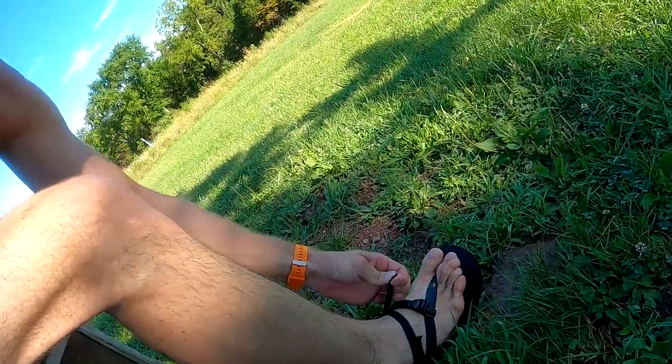I got frustrated. If I'm about to run a 50K with these sandals, I need to figure them out. In my frustration I thought — just cinch this thing down like crazy. So I took the tech strap and cinched it down, and for the last mile and a half it was fine.